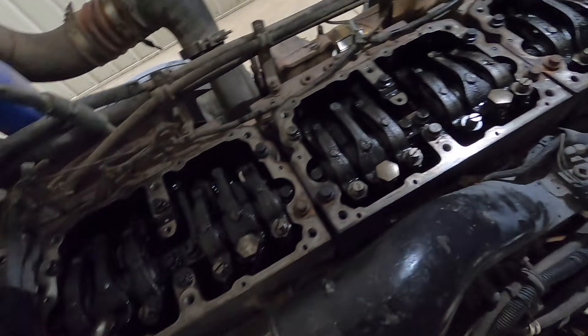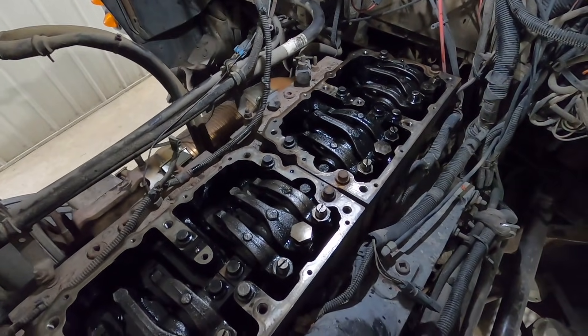Jakes are off, got everything out of the way. Gaskets off. Time to bar the engine.